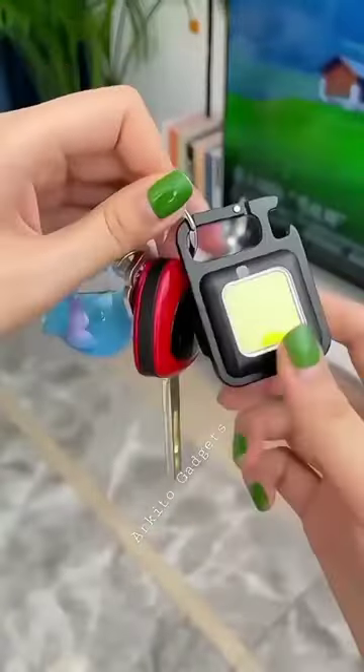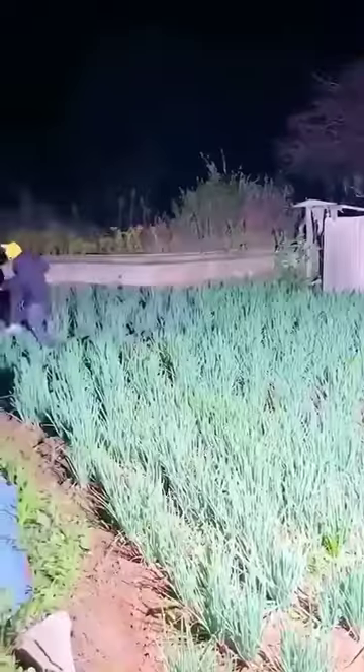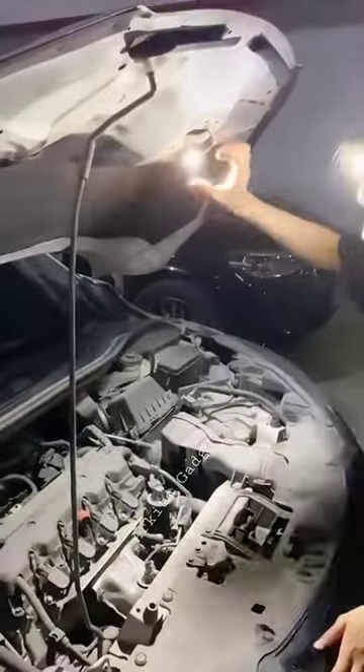This is a portable strong light that can be hung on the keychain. Regardless of its small size, its strong light can illuminate hundreds of square meters. It can be used to open beer, it has a strong magnet on the back which can be attached to any metal, and it can also be waterproof.